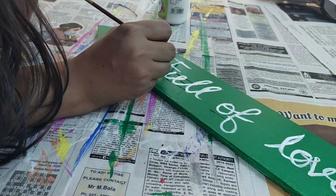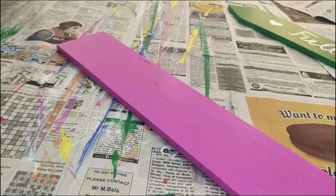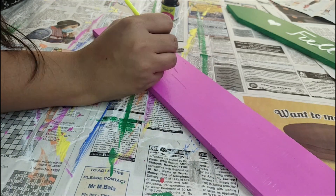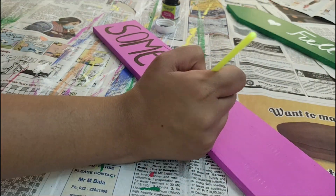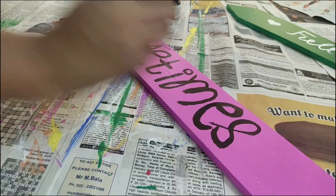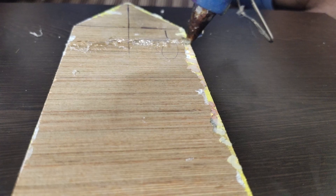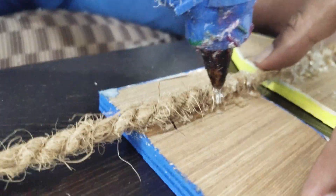In pink, we are writing 'sometimes loud', because we are sometimes loud, and if it is not loud, we will not have fun. So this is done. Now we will paste the pieces together using a glue gun, like this.